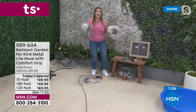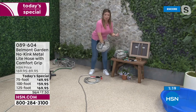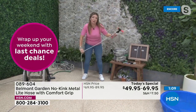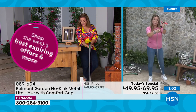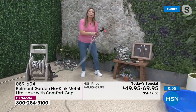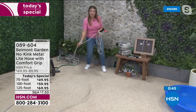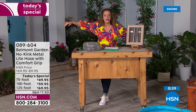Imagine two hoses, 125 feet each, weighing just 10 pounds total. The 100-foot is just over 8 pounds, 75-foot just over 6. The new two-in-one nozzle, new comfort grips, silicone washers for the tightest fit, and the patented power coupler that won't pop off at the spigot. It really is a game changer — glides through the grass like a hot knife through butter.